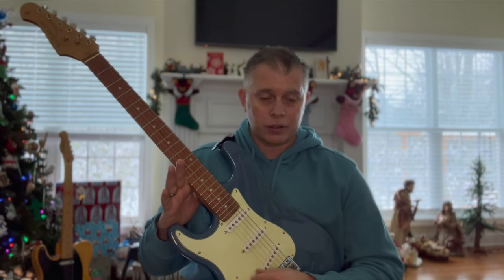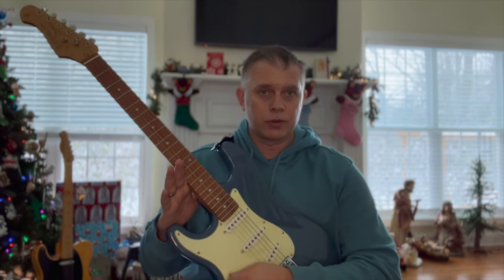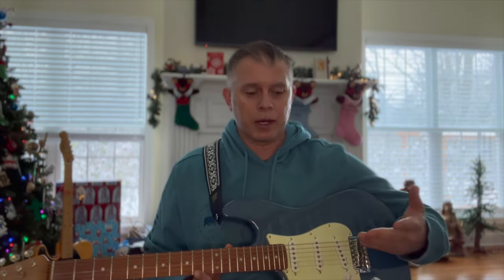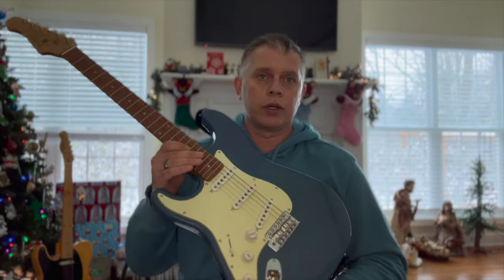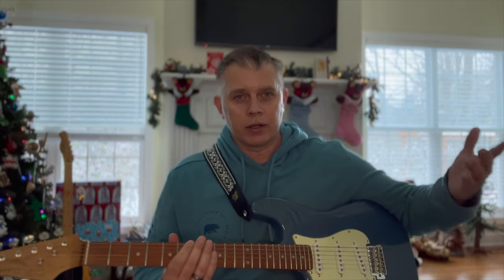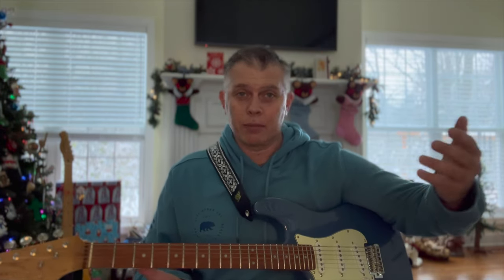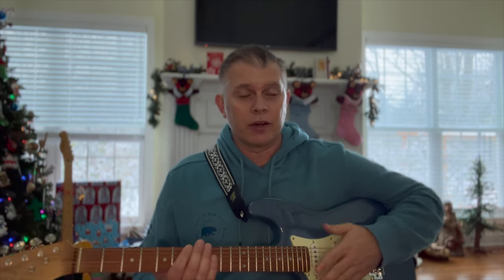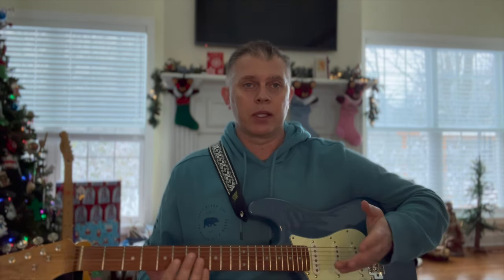The pots are great — no issues. The five-way switch — no issues there. Just everything about this is fantastic. The Roswell pickups have a great sound. I'll make another video showing you the budget amp I got to go with this. Obviously I did not get a tube amp starting out — I just got a small solid state amp. Thanks to Landon Bailey and some of his videos that helped me decide which amp to get. It's a great amp.